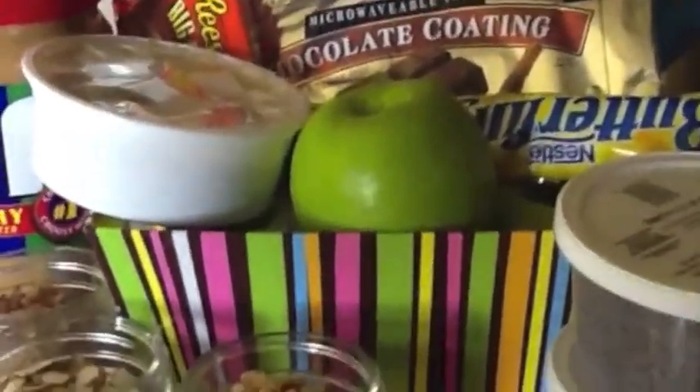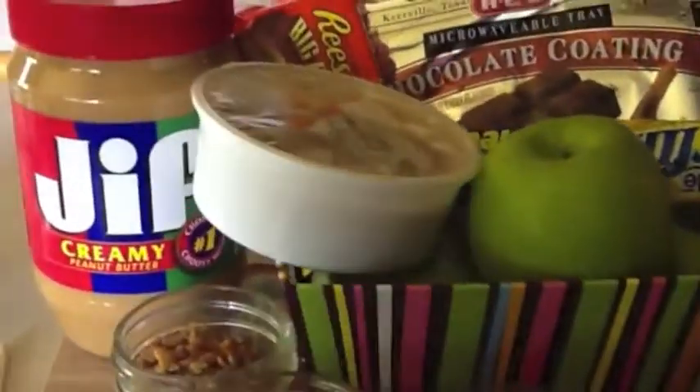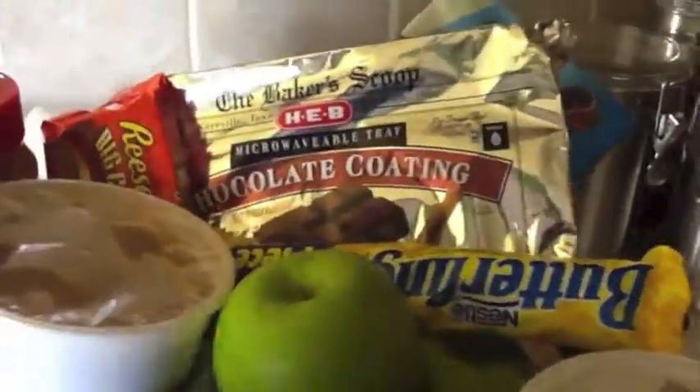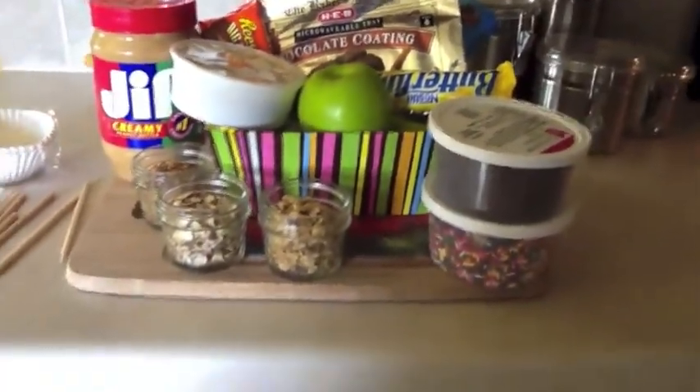Let's start with the basics. You're going to need an apple, caramel, white chocolate, dark chocolate, and then some fun creative toppings like nuts, Butterfinger, Reese's Pieces, sprinkles, peanut butter. Have fun with it and be creative.